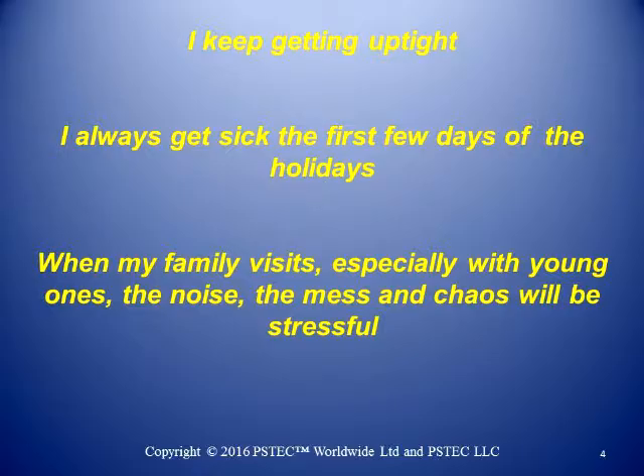Behind behaviors are often other reasons for getting uptight. It could be being around the family, the stress of buying things, having to spend money you don't think you have or don't want to spend, the crowds, all that kind of stuff. I always recommend looking for the core belief. Tim goes into quite a bit of detail in the PS Tech Negative tutorial on finding core beliefs and applying PS Tech Negative to those, versus just the ancillary branches or the ones caused by the core beliefs.